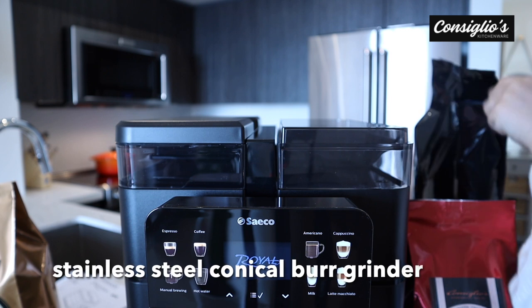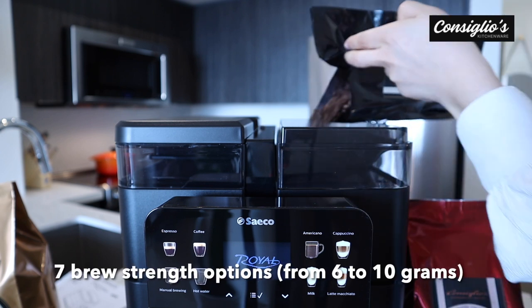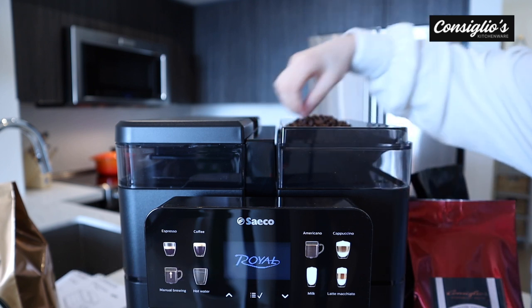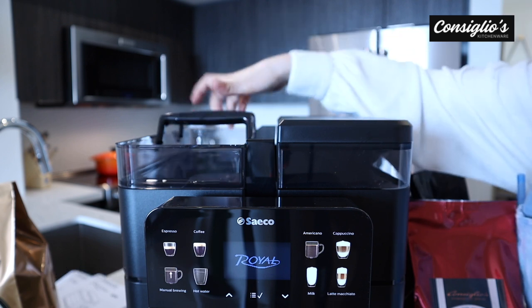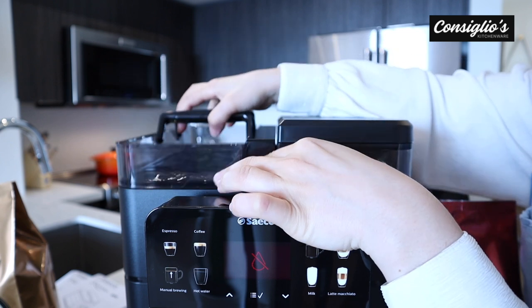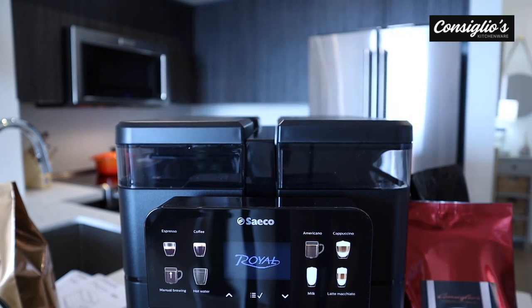The machine has a top loading bean hopper that can accommodate 600 grams. Today we're using our super crema locally roasted beans — we're going to top up the bean hopper. And just on the other side is the 2.5 liter water tank. The machine has two handles on the water tank, making it easy for you to maneuver. These are substantial sizes, allowing the machine to be used for higher volume usage.